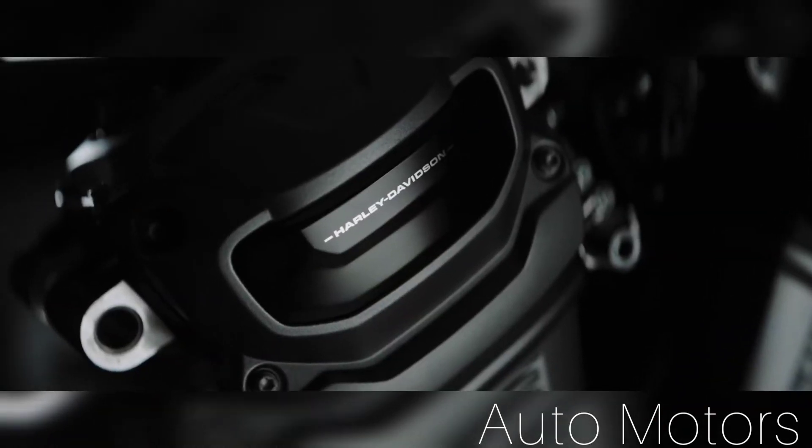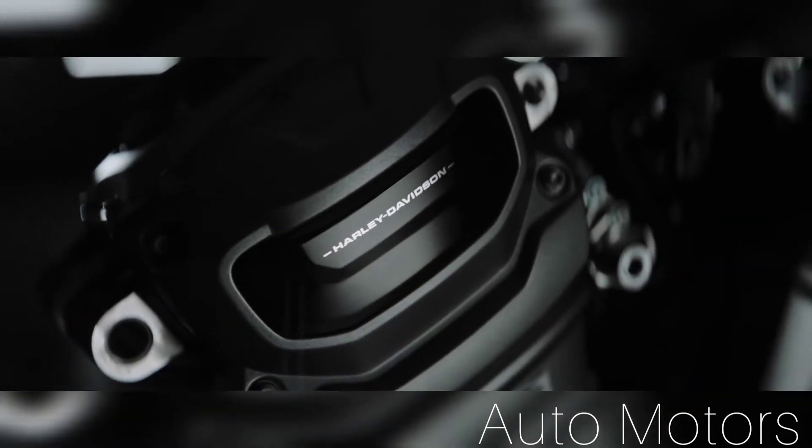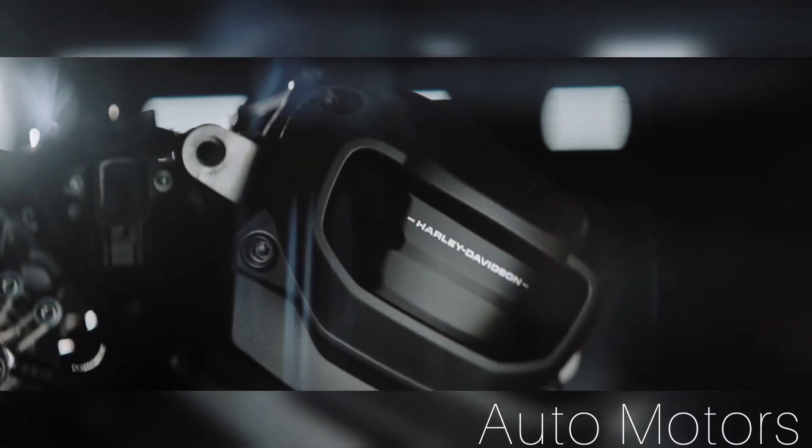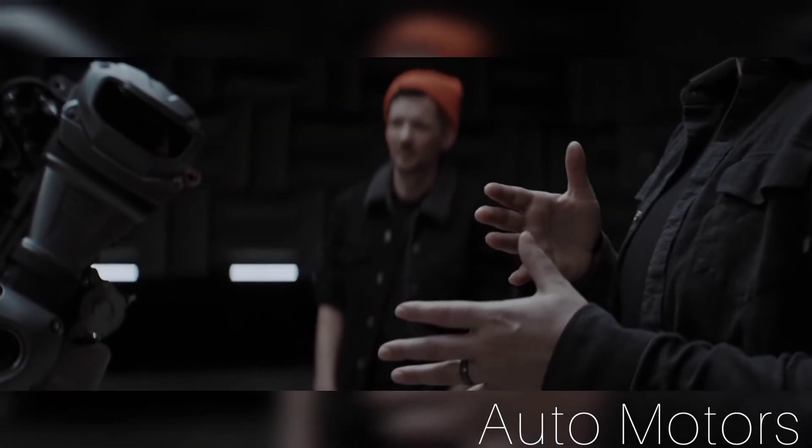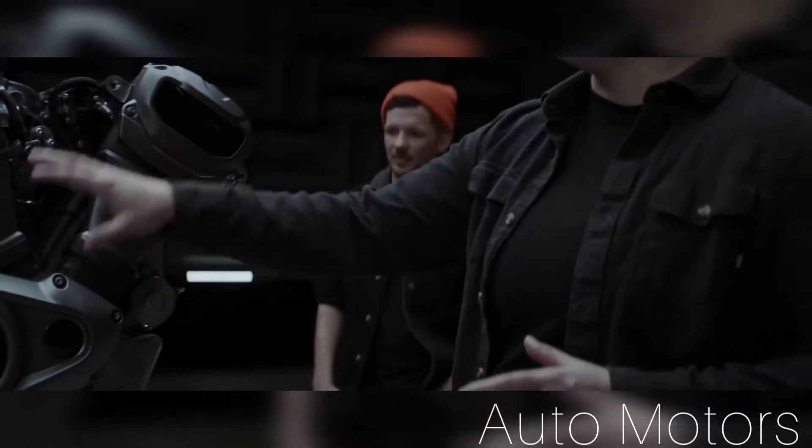Seeing it finally come together is pretty exciting. There's nothing on this bike that doesn't need to be there. The soul of this motorcycle is gritty and rebel and raw, and so that's where we get some of these cast-looking finishes and really pull some of the surfaces forward and backwards — that's how we play with your eye and give it visual interest.